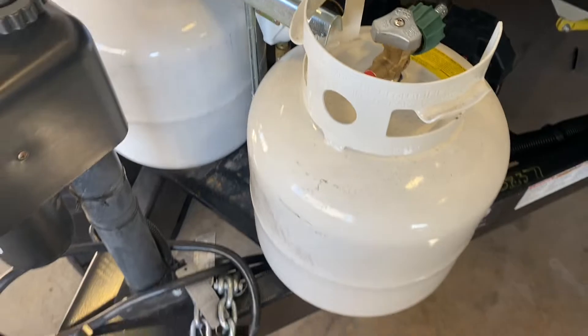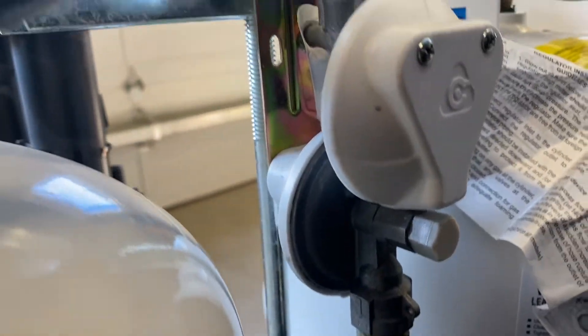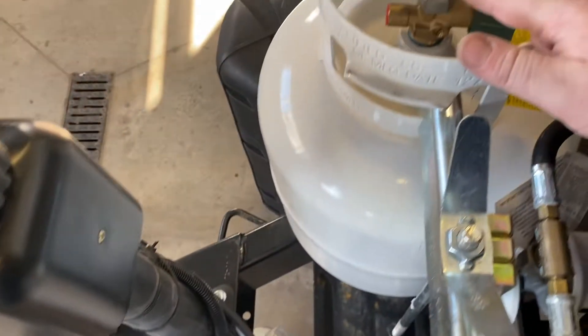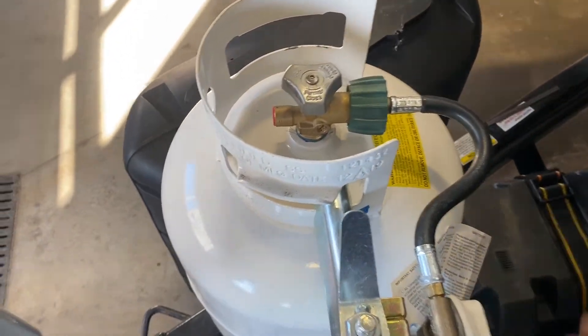Your two 20-pound propane cylinders have an auto switchover regulator. What that means is it will drain whichever tank you have the valve open on first, and then once you open the valve on the next tank, if you leave that valve open it will start drawing from that tank automatically.